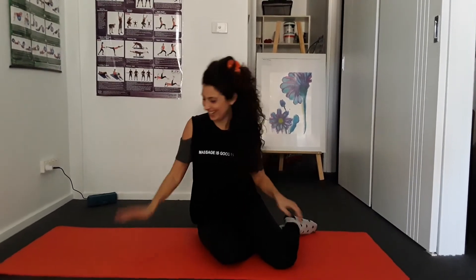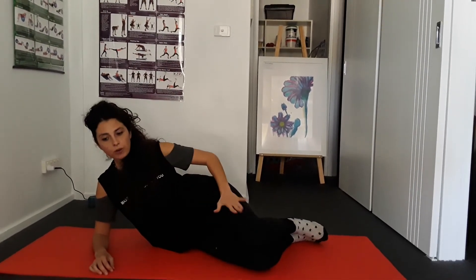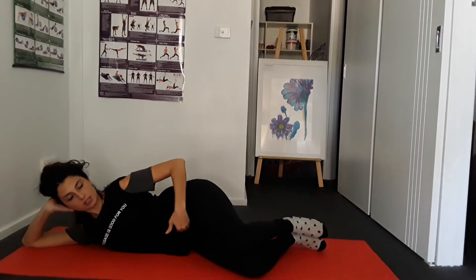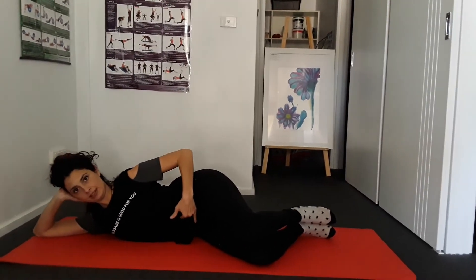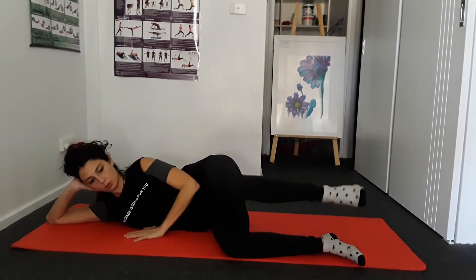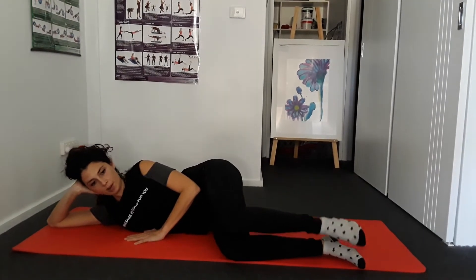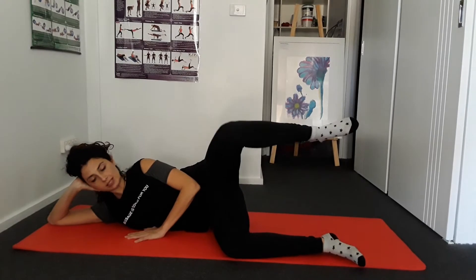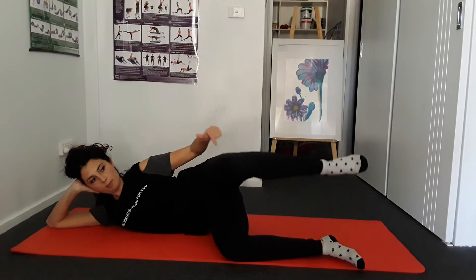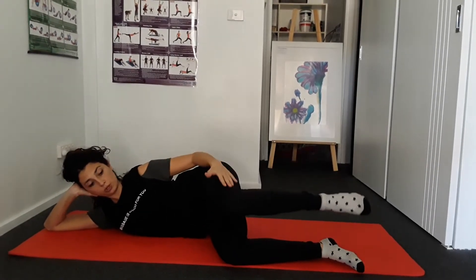The English is my second language, so we are going to lay down on our lateral side. The most important thing is to really keep the belly in and try to go to 90 degrees. Keep the movement simple — high knee — and exhale when you come up. Keep the belly in, shoulders open, and your top knee going straight opposite to the other knee.